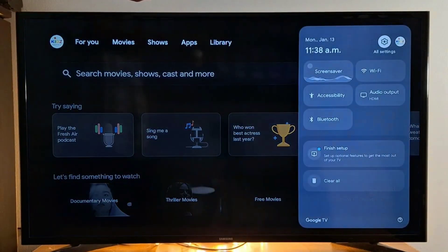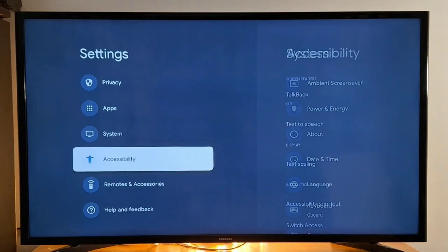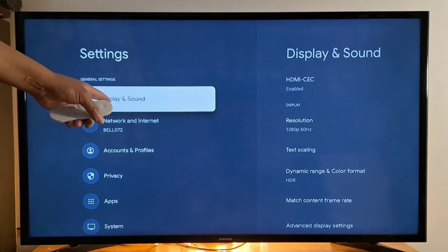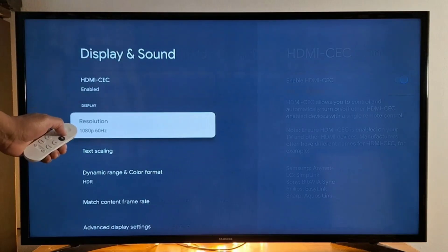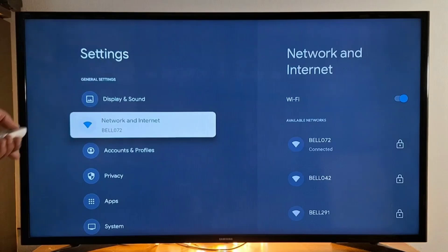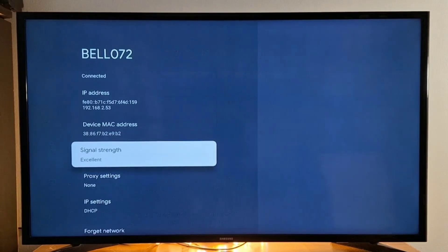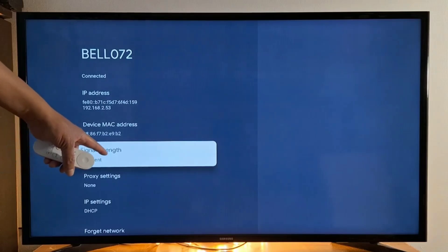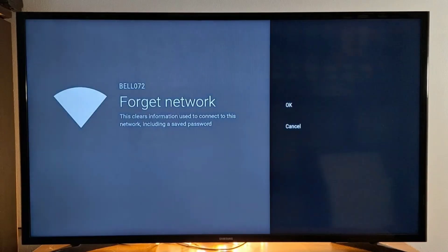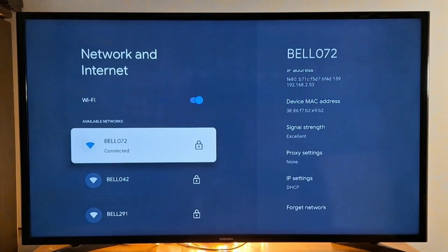In Settings you have 'Display and Sound,' where you can change your device resolution and other display options. You also have 'Network and Internet' — if you have any issues with your Wi-Fi, press network and internet, go to your Wi-Fi, and press OK on your remote. What's important is the signal strength — you should always have excellent signal with smart streaming devices. If you have issues, press 'Forget Network,' then reconnect and re-enter your password.